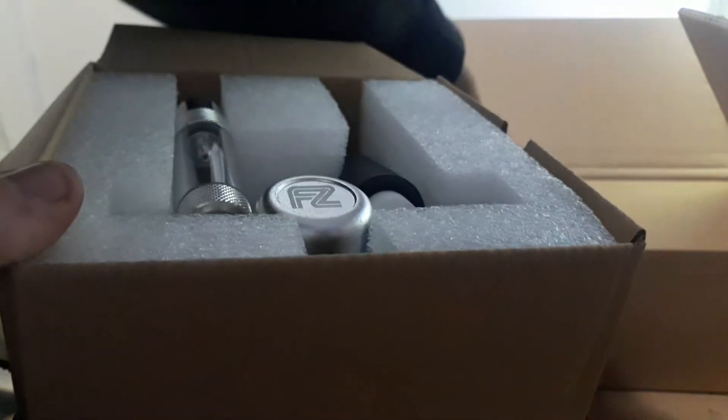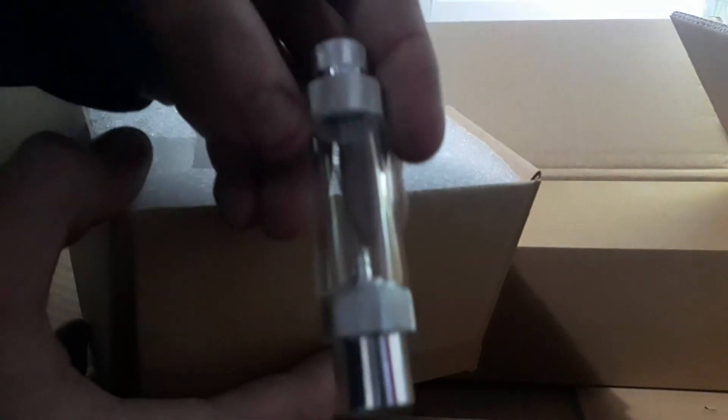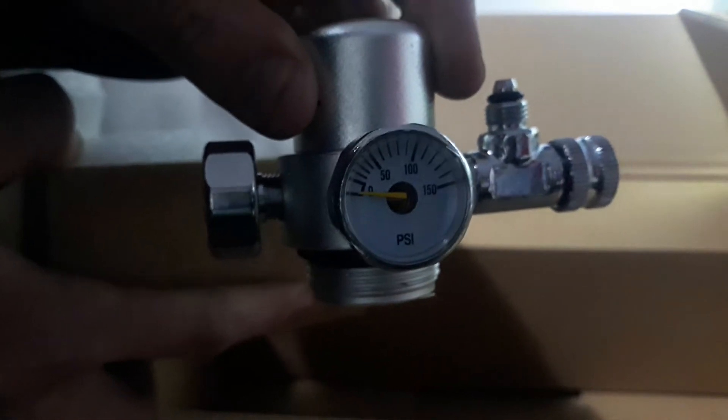There's an O-ring seal. This is a filter for the regulator so it doesn't get any bubbles or water into the regulator — that will damage it. A bubble counter. And here is the regulator — it's got two gauges; dual gauge, one for bottle pressure and the other is output pressure. Pretty handy.